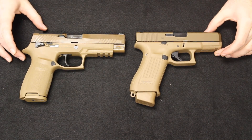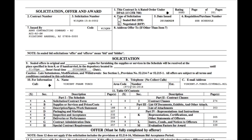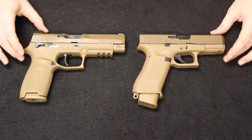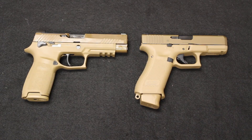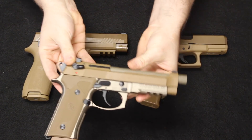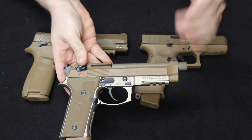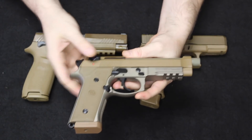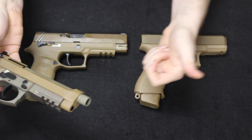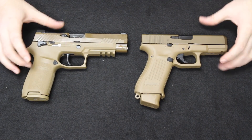Both of these offerings come out of the XM17 modular handgun trials that the military had back a couple years ago — essentially a competition to find a new standard issue service sidearm for the Army. There were many different submissions, including the Beretta M9A3, which was going to be an update from the standard M9. The government decided not to stay with Beretta, so they opened up the trials. We saw submissions from FN, SIG, and Glock, and at the end of the day the trials were boiled down to these two pistols as the big contenders.